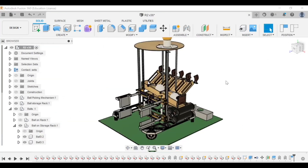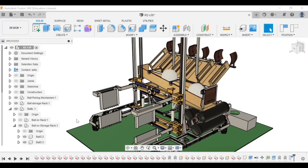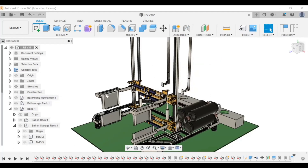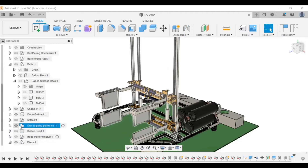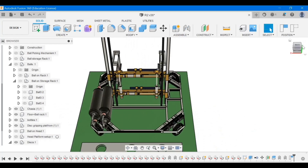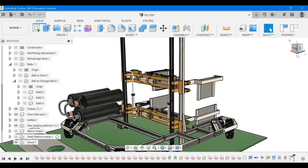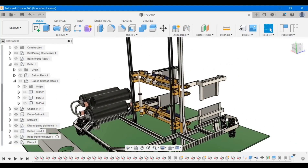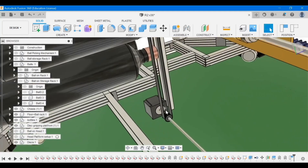The disc picking and stacking mechanism is achieved by two grippers moving on vertical rails. Let's hide the other mechanisms for better visibility of the disc picking mechanism. The upper gripper and lower gripper form the setup, which can move up and down the vertical rail via a belt mechanism driven by a motor.